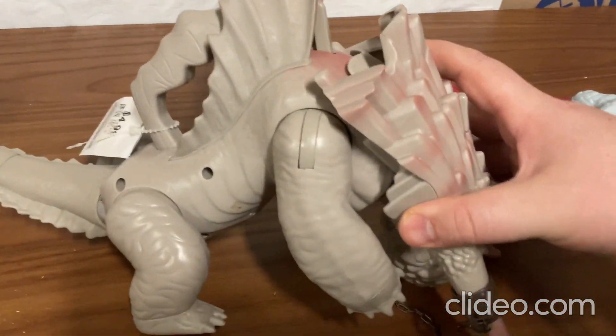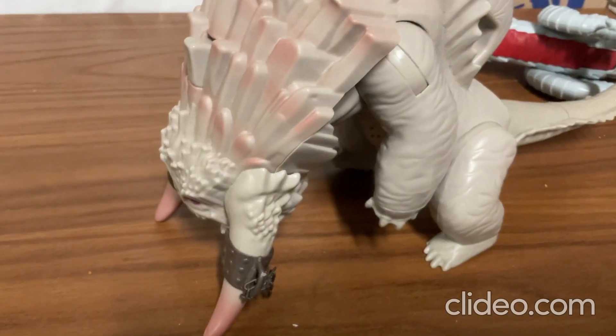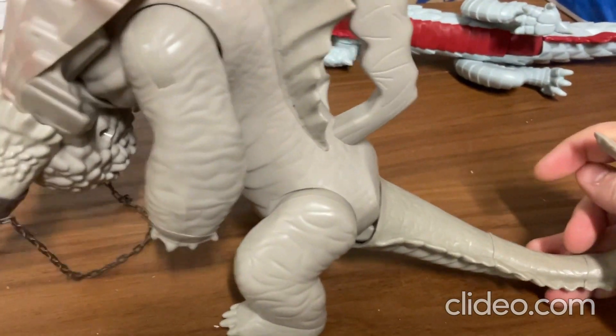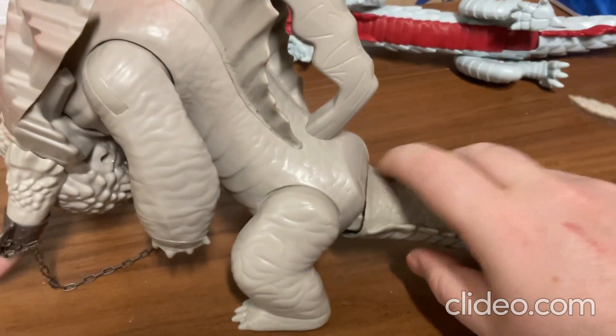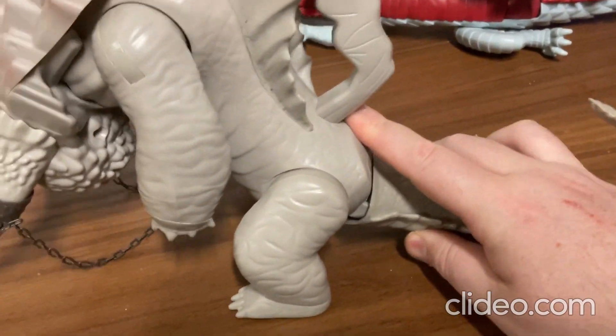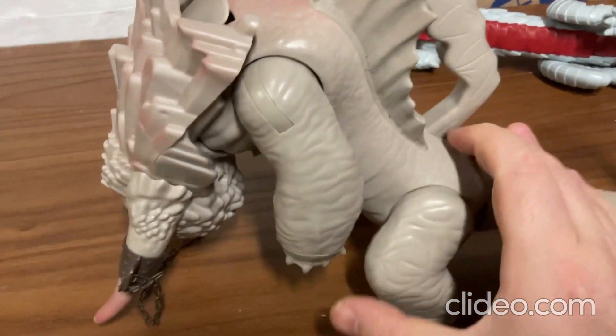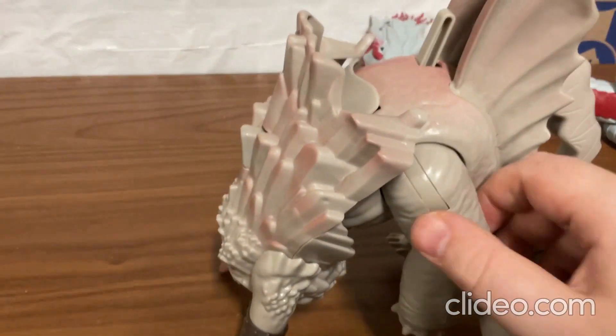And then there's this toy over here. So this dragon here, you can do all kinds of different things with this one. The tail moves around really well, and the legs and arms and all that move around really good too.